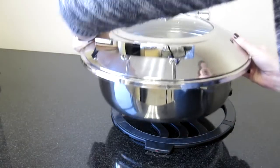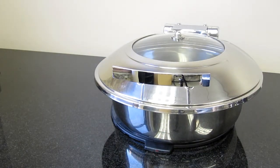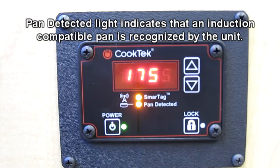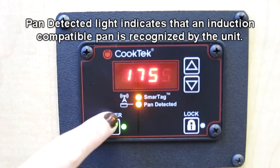The Pan Detect light illuminates when an induction-compatible pan is placed on top of the Magneto 2. Both of these lights being illuminated indicates that the machine is ready to use.